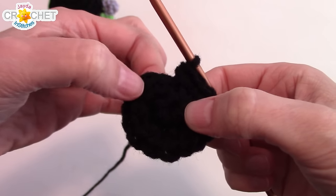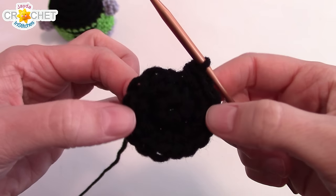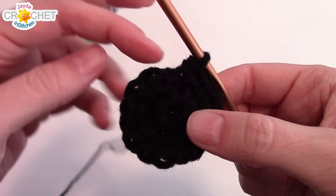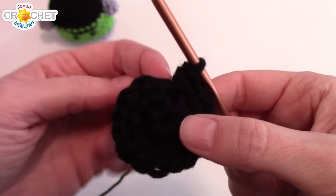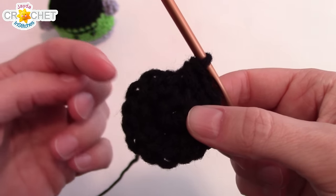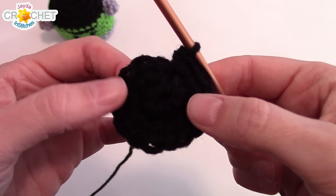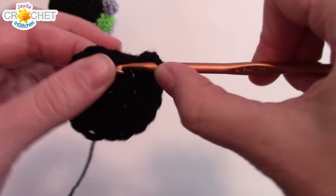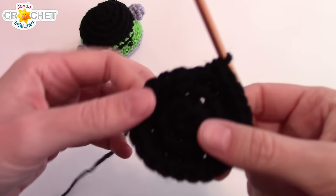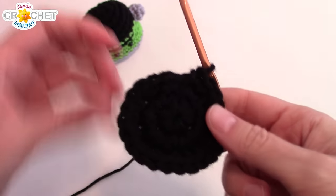Two stitches into each stitch of row one — that brings you to 16 stitches in total at the end of round two. Now we're going to increase once more: work two single crochet into the next stitch, single crochet into the stitch after that — two, one, all the way around. You're going to go from a stitch count of 16 to 24, which brings us to the end of row three. You should have a total of 24 stitches all the way around.